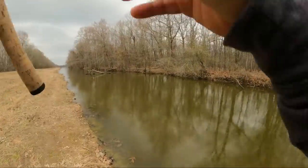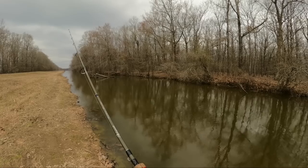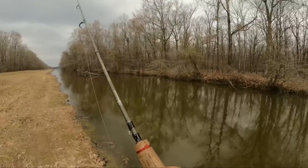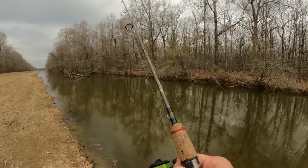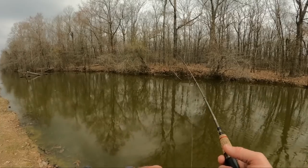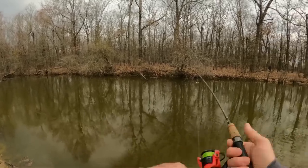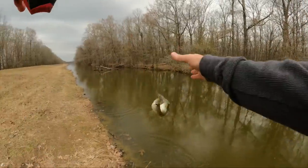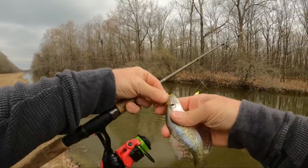I'm thinking there's got to be a crappie from here to me along this bank right here. Probably is, but whether he wants to bite or not, that's a different story. There he is - got a little crappie. He did bite. A little white crappie.